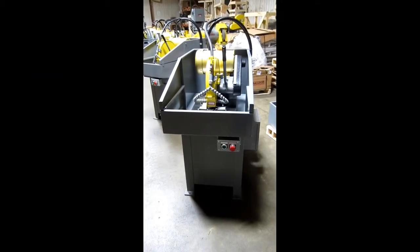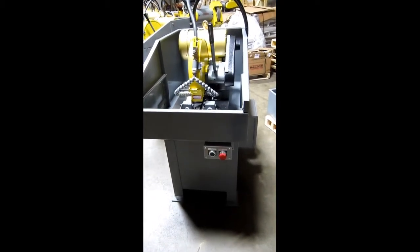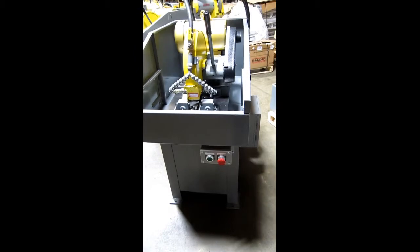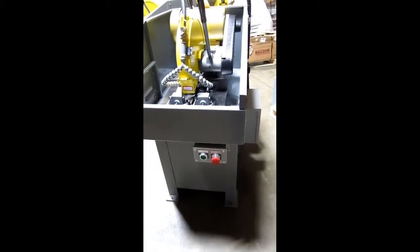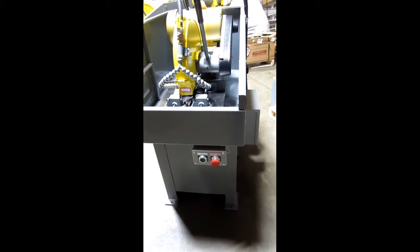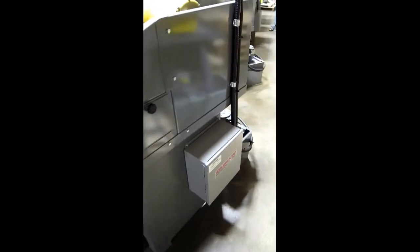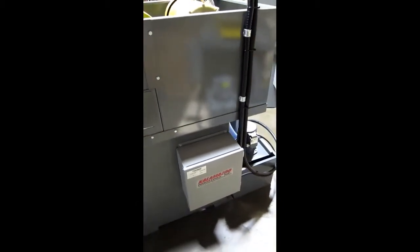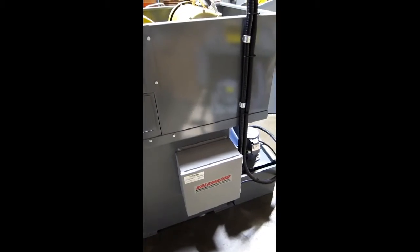The Kalamazoo K12-14W 14-inch manual wet chop saw comes standard with a 24-volt on/off switch, push-pull kill switch, magnetic contactors, and overloads, all encased in a water-type box.